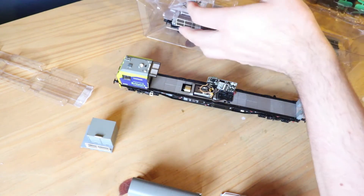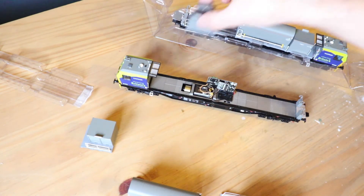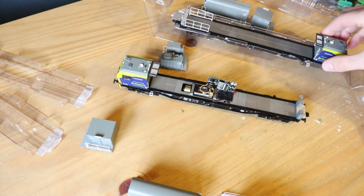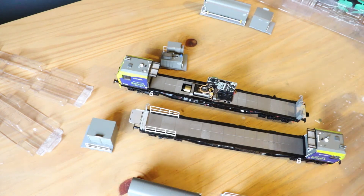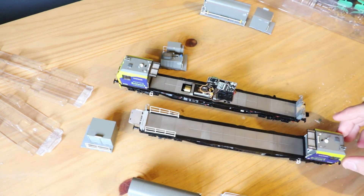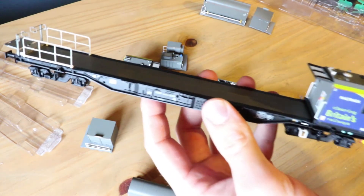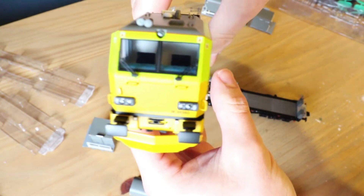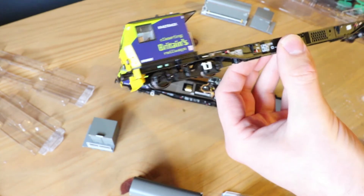This one is quite a bit lighter and we've got another detailing pack. Again all these loads come off — that's very lightweight. I'll probably do the detail packs but not for now. Let's get that up to the camera. I notice these are the rail track ones — I think they are Network Rail ones as well.